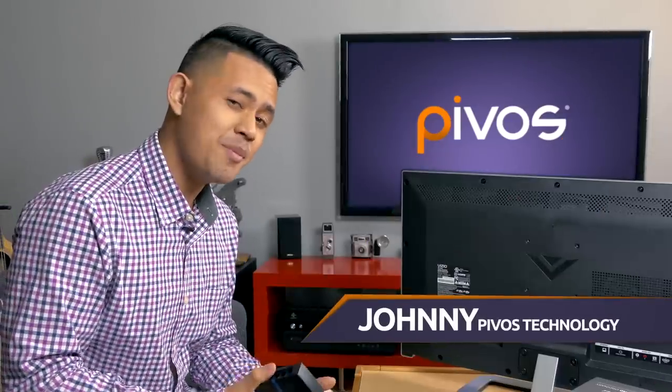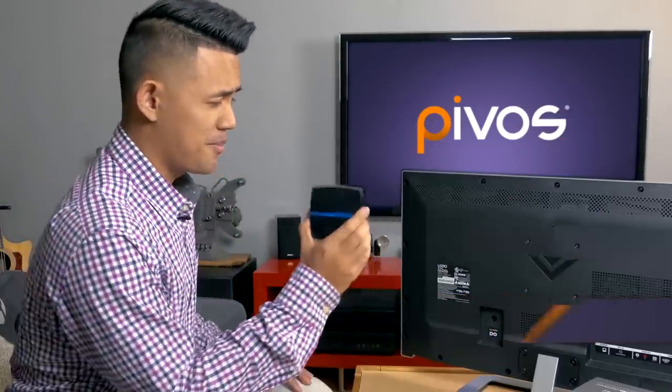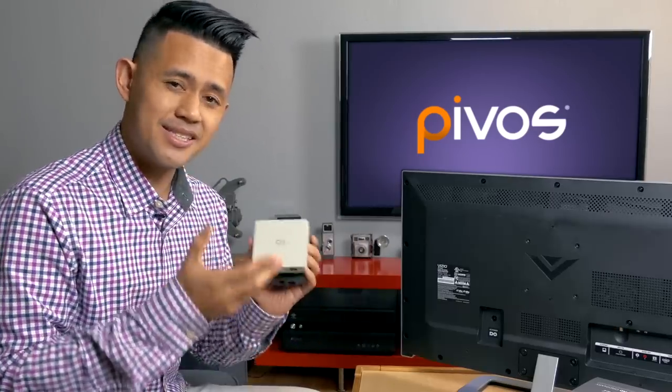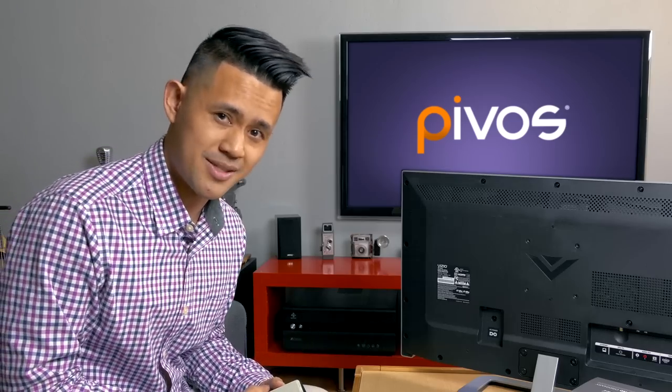Hi, my name is Johnny with Pevos. Today I'm going to show you how to mount the ViewLightPak to the back of your TV, along with a TOFU compatible device like the ZEOS XS, to add ambient light to your home entertainment system.